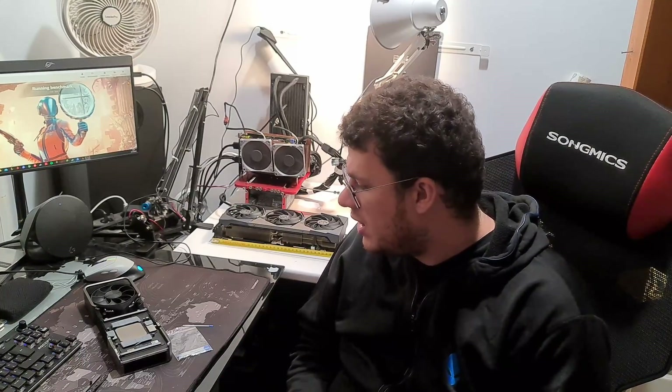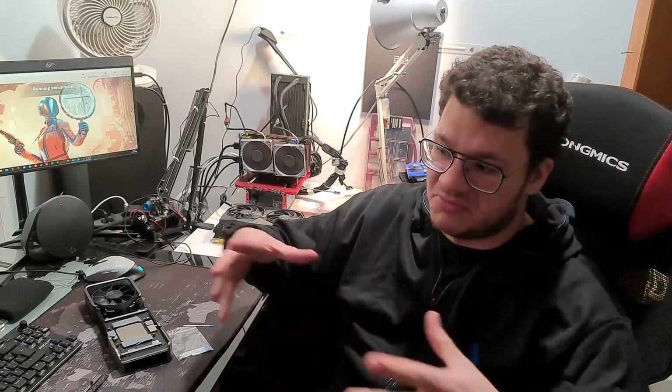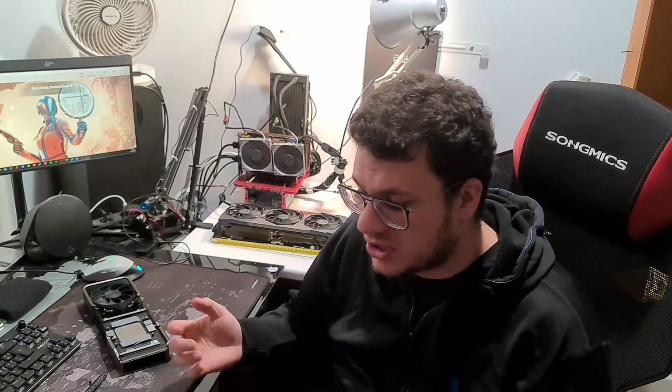This video is just a proof of concept — basically, take a large copper heatsink, machine it to fit the PCB, add some fans, and it works.